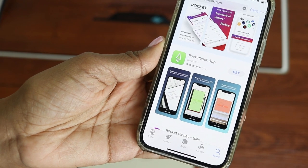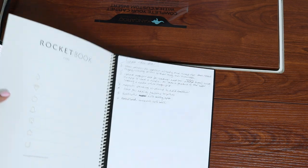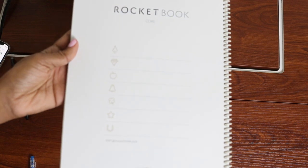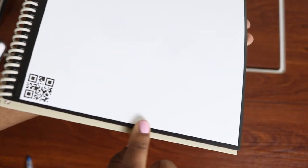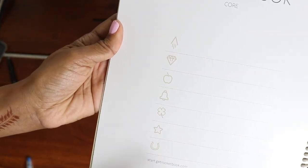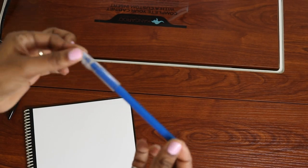The other nice thing about this notebook is it comes with an app. The way the app works is if you have notes you want to keep, you can send them to different destinations — you can send them to Google, email them to yourself, or use Dropbox. There are symbols in the front of the notebook that coordinate with symbols at the bottom. Once you have your notes written, you can scan the QR code into the Rocketbook app and the designated symbols at the bottom will send your notes wherever you've chosen. You can also use colored friction pens — I have a lot of these in different colors and they work on the notebook as well.